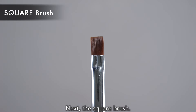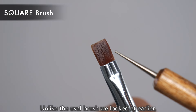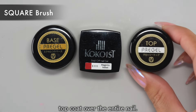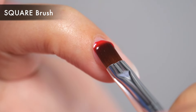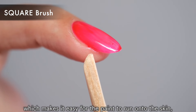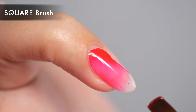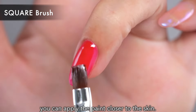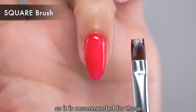Next, the square brush. As the name suggests, the square brush is distinctive for its square shape. Unlike the over brush, it has sharp corners. This is also used to spread the base, color, and top coat over the entire nail. This square brush is more suited to advanced users. On the one hand, it has the disadvantage that the tip of the brush has a corner, which makes it easy for the paint to run onto the skin. But on the other hand, you can use this corner to paint right up to the base of the nail. By using the corner of the brush to follow the shape of the base of the nail, you can apply the paint closer to the skin. This is quite a difficult technique to master and takes the skills of a professional, so it is recommended for those who want to improve their skills.